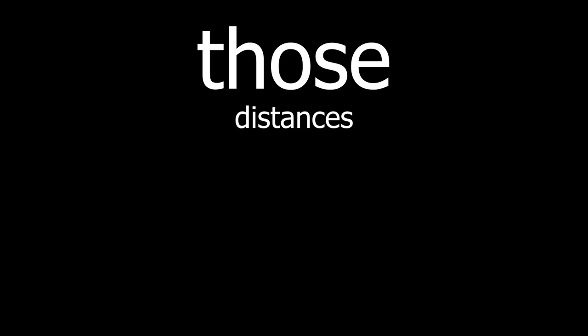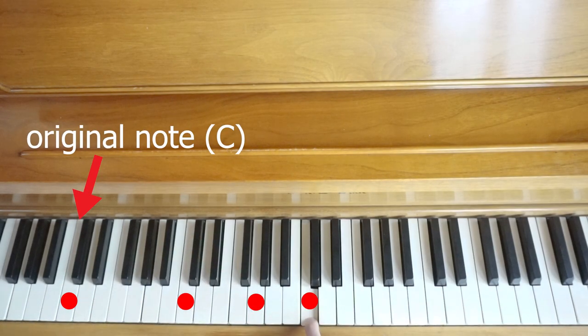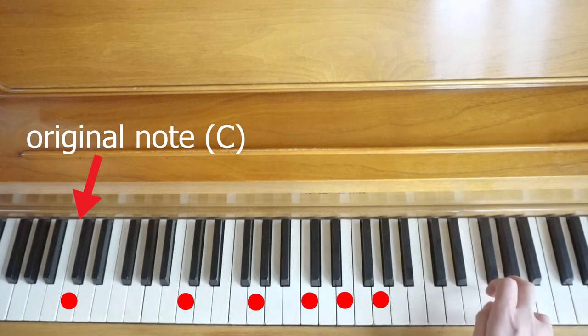No matter what starting note I hit, the overtones are always the same distance apart. Those distances are an octave, a fifth, a fourth — which brings us back to the original C — a third, another third, bringing us back to that original fifth. Then it gets kind of crazy with a lot of random notes, and it really keeps going on forever and ever.